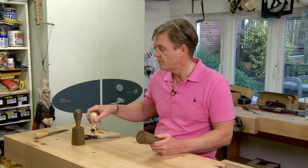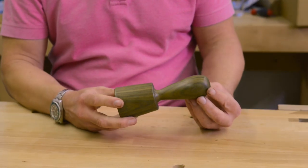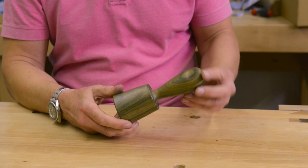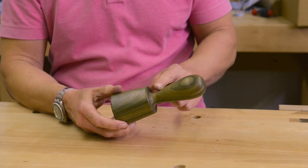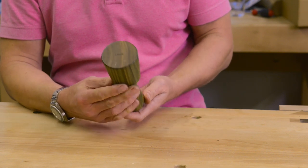Some woodworkers prefer the use of wooden mallets on their chisels as opposed to metal. So I've decided to bring out this fine pair of lignum vitae mallets. They're turned from a single blank, so it's as strong as you can get — all from one solid blank — and these are amazingly heavy.